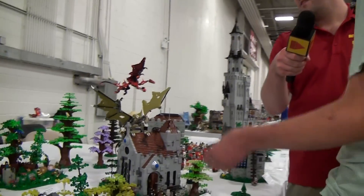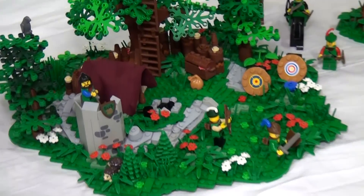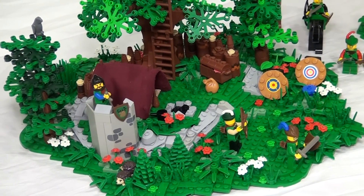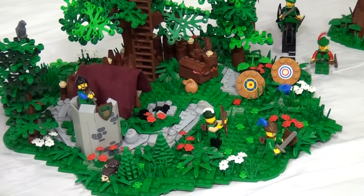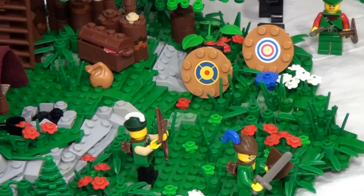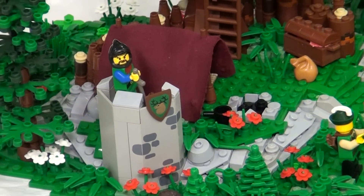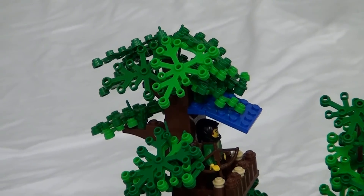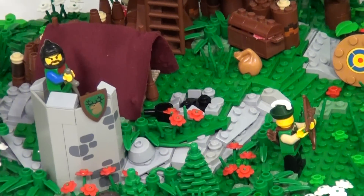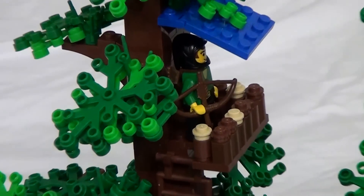Back here is the forestmen camp — you've probably seen them popping up in a few places. That's their hideout, with an archery range for target practice. It's inspired by the classic forestmen sets but completely original. The landscaping is a big part of the build — it's almost as important as the structures themselves. The builder actually personally likes building landscapes, so it's not too hard. Plates are key for a landscape. Looking closely, there's even a figure hanging up in a tree getting ready to ambush someone.